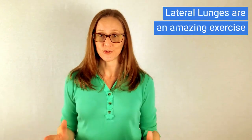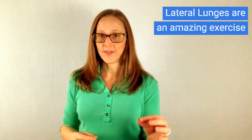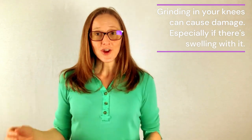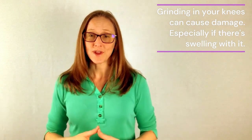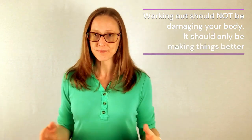They are an amazing exercise, truly. Anything that allows you to challenge one side of your body and then the other to help you stay balanced is a beautiful thing. But grinding in your knees is not just uncomfortable — it truly can be causing damage into your knees, especially if it's grinding enough that there's swelling associated with it. I'm doing this video to help you not develop arthritis or worry about needing a knee replacement in a few years. Working out should not be damaging your body. It should only be making things better. Let's get started with these four suggestions.